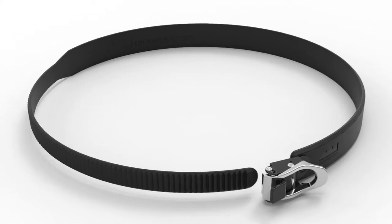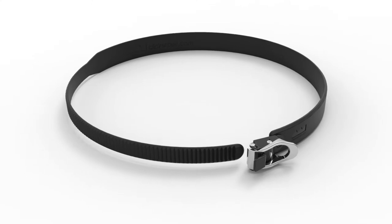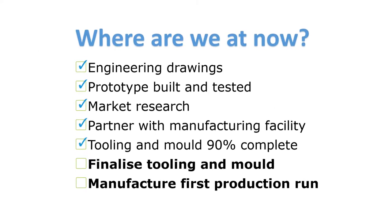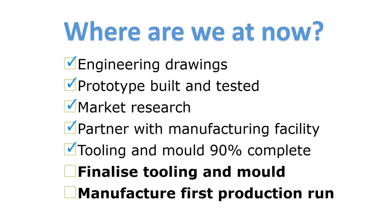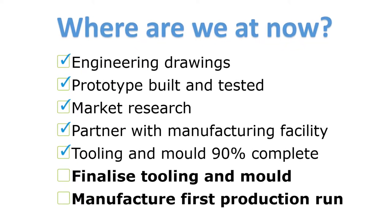Just in case you're wondering how Clicker Belt came about: one day I was down in the snow doing up my snowboard bindings when I realized that the ratchet and strap combination would be great as a clothing belt. That was about 18 months ago, and since then we've had numerous prototypes and now this is where we're at today.